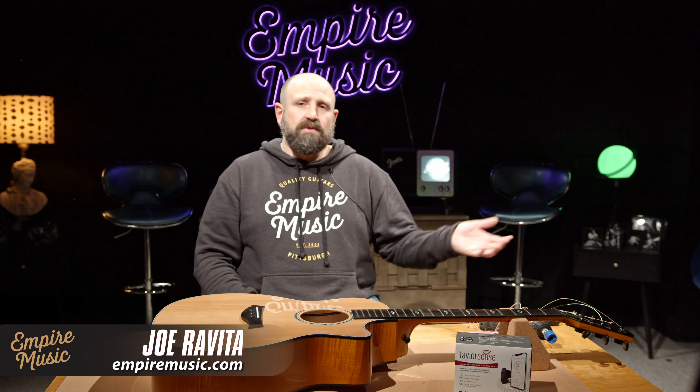You can certainly do this at a string change if you like — so if you're just going to replace the strings, go ahead and take them off. These were brand new strings, so we don't have to do that here.